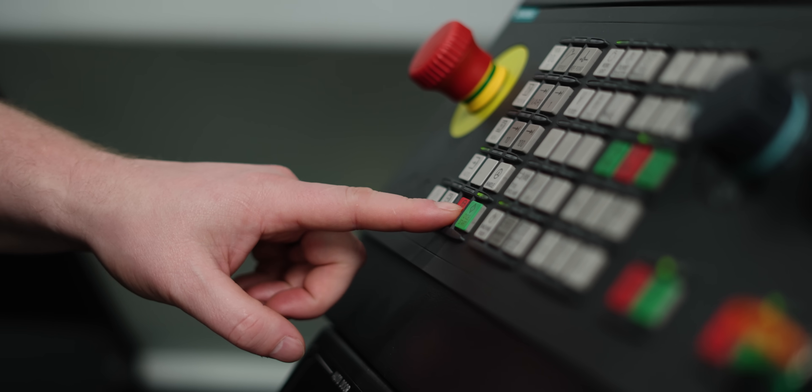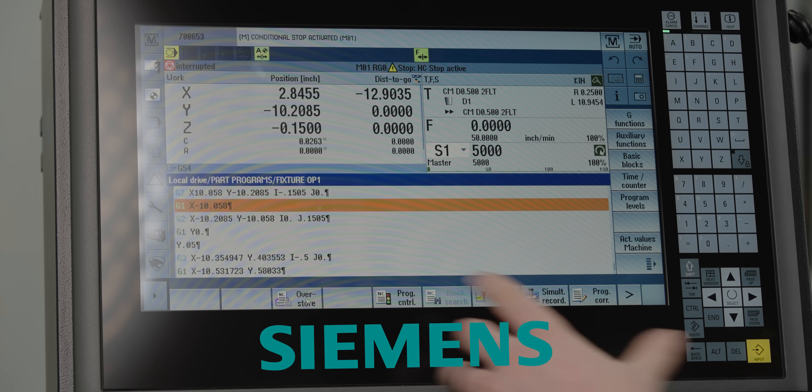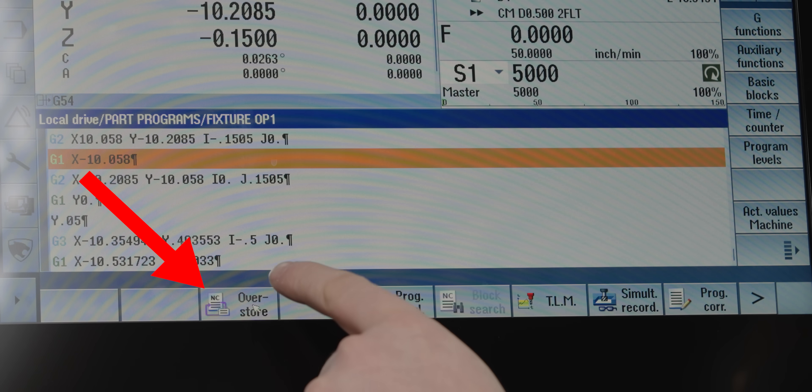I'm going to stop it right there. I want to show you guys an awesome feature on the Siemens Cinamic control. All I did in the program is hit feed hold, or what Siemens calls cycle stop. When you do that, you get a button on your program screen that says 'overstore.' What that is, is like MDI mode. Wouldn't it be really cool if you didn't have to stop your program — meaning reset it — to be able to run something in MDI? Well, that's what this button does.